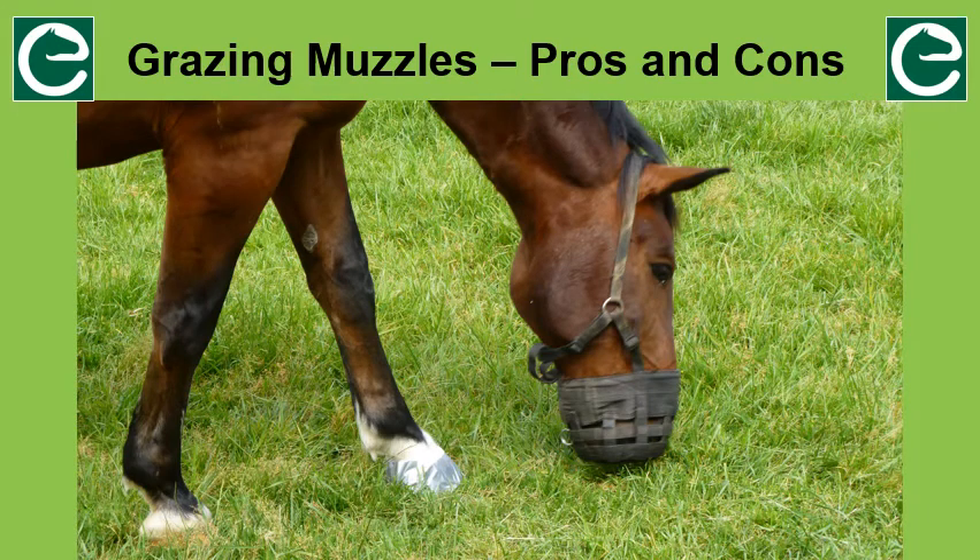In this video I'm going to talk about the pros and cons of using a grazing muzzle on your horse or pony. This information will be quite different from what you've heard or read elsewhere. We, Stuart and I, Equiculture, specialise in the subject of equine grazing behaviour.